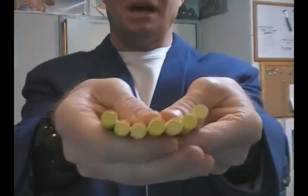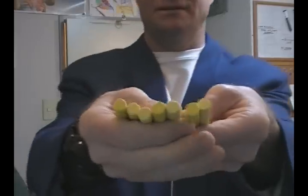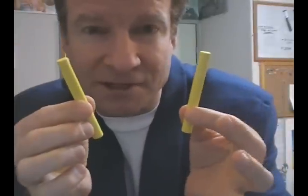One, two, three, four, five, six, seven! Now how do you come up with seven? Just start out with five in your pocket — nobody will know. But the trick only takes two pieces.